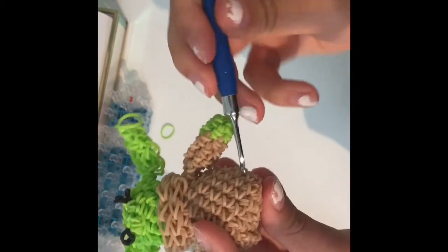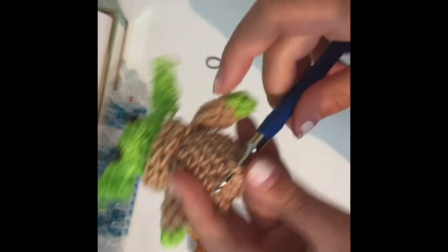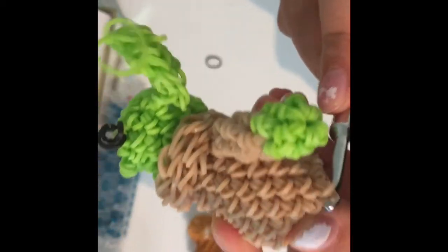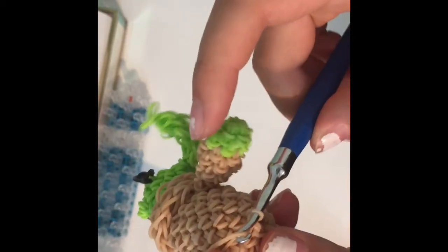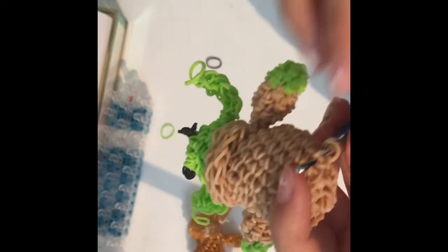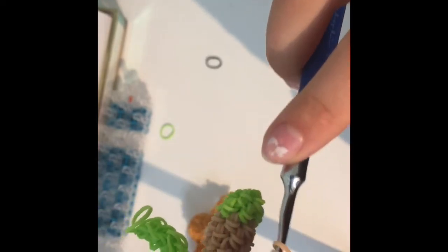He's looking cute already! Now to add your last Baby Yoda detail: go around the base of him and around his arms, like we did around the head. Start anywhere on the side, grab a band, tie a slip knot, then go into every other stitch and make a single crochet around it, giving him some depth and dimension on his outfit. Do the same around the bottom and around his little sleeves.